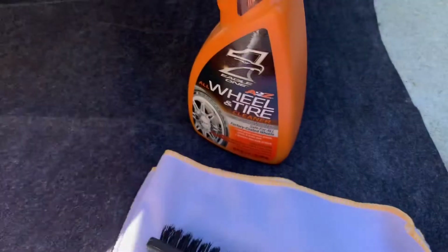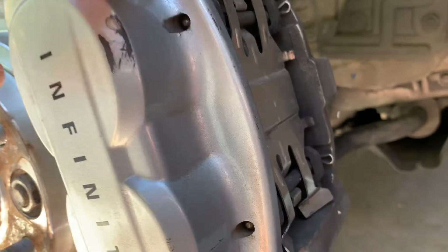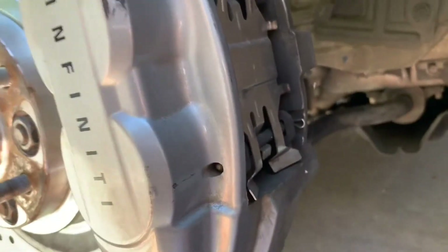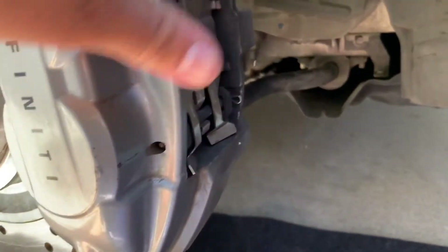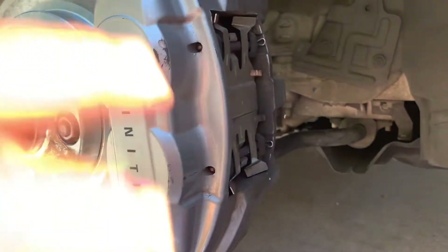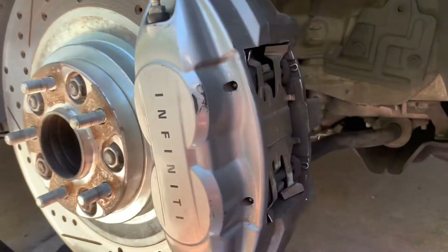To start off, I'm just going to use some wheel cleaner, just spray it on here to get all this stuff degreased. Then I'm going to go ahead and sand it, get it all prepped, and then I'll catch you guys once it's a little bit cleaner.